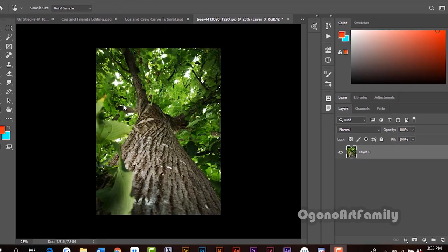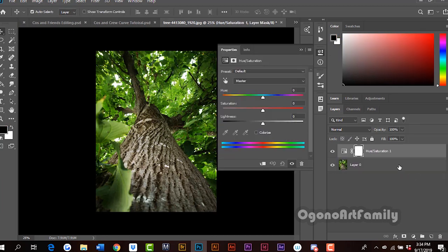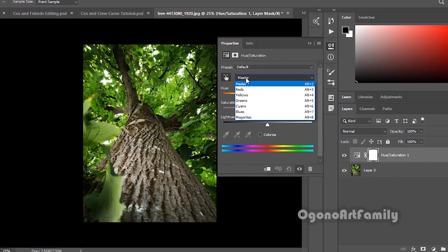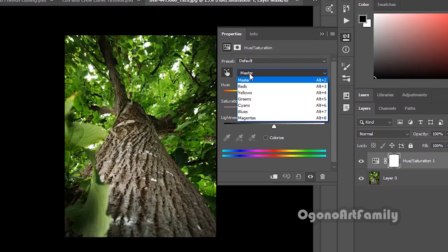So I'm going to give you guys another example of the Hue and Saturation adjustment layer. We're going to change the color of the leaves. This is a stock image of a tree I found on Google. So we're going to click the adjustment layer icon and then go to Hue and Saturation. Then we're going to go to the finger icon. Master controls all the colors.